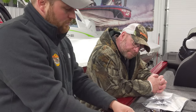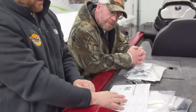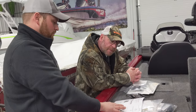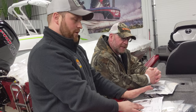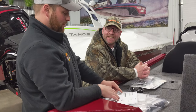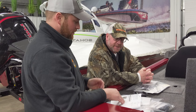Engine break-in: the first two hours of operation, you can run up to 4,500 RPM or approximately three-quarter throttle with varied throttle settings. You can do full throttle for approximately one minute every 10 minutes during that time — just don't go longer than one minute at a time. The best way to do it is go out and kill a couple hours cruising around. It also gives you time to learn the iPilot and set up your settings how you like.